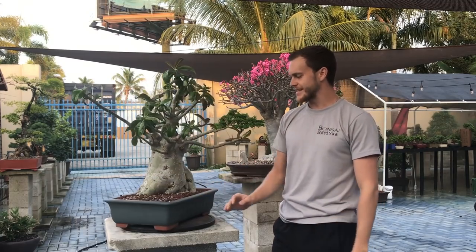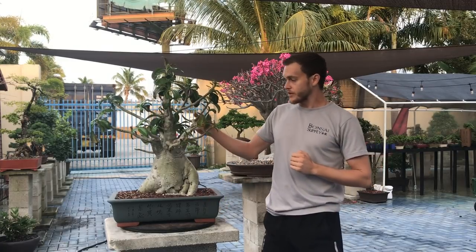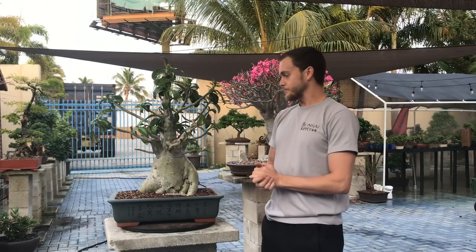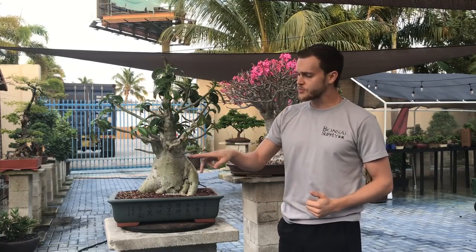I also think that this tree needs a different pot so I am definitely going to repot it into something much bigger. Now this time of the year it is a really good time to actually wire and work your adeniums. The reason why it's a really good time to wire your adeniums is because right now most of them are asleep. When they are asleep the branches become very soft and you can put a lot more movement into the branches a lot easier, and the branches also set a lot faster. Once a tree wakes up and starts to grow, these branches will then start to set a lot faster.